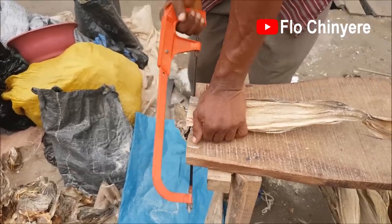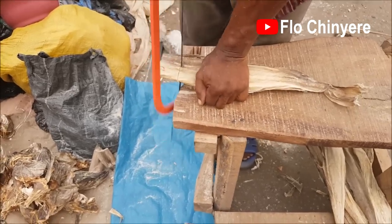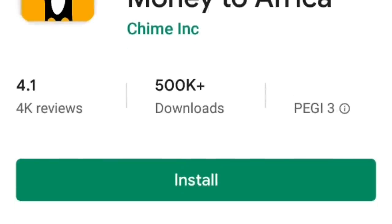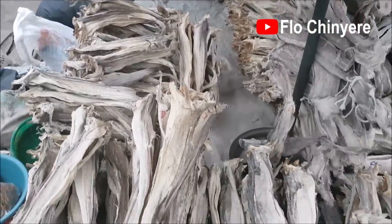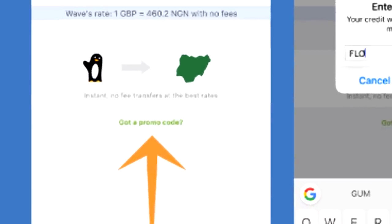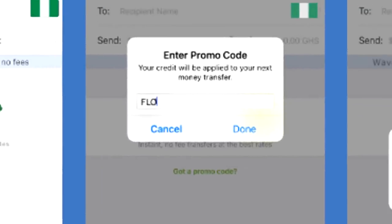Where can you buy it? Download SendWave and use it to send money to your people in Nigeria so they can buy this cod, cut it for you, and send it. Use promo code 'flow' for your very first transfer so that SendWave can add five dollars or five pounds to the money you are transferring — that's enough money to buy you a small stockfish.